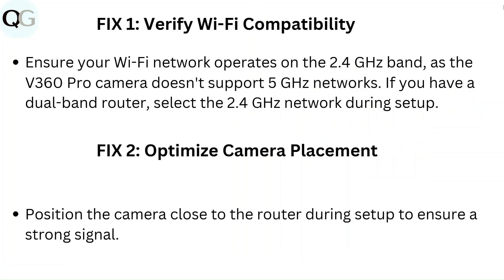Fix 1: Verify Wi-Fi compatibility. Ensure your Wi-Fi network operates on the 2.4GHz band, as the V360 Pro camera does not support 5GHz networks. If you have a dual-band router, select the 2.4GHz network during setup.